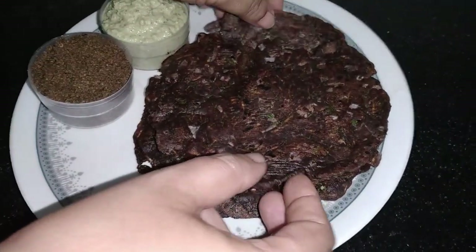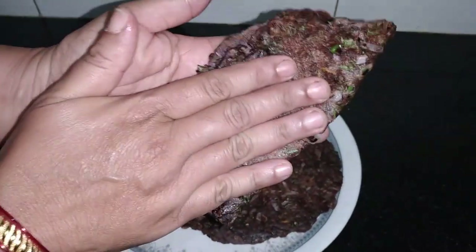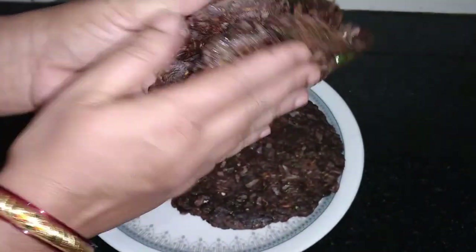Hello everyone. Hello, hello Lokeesh. I'm going to cook the recipe for you today.